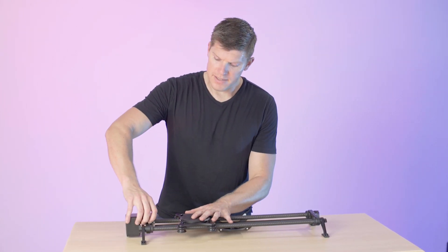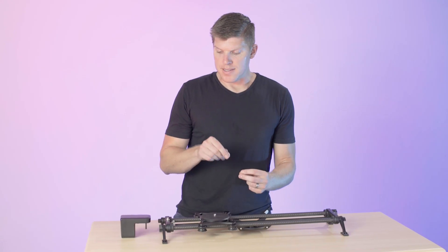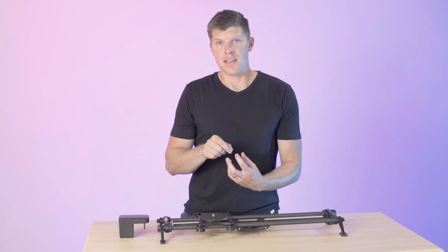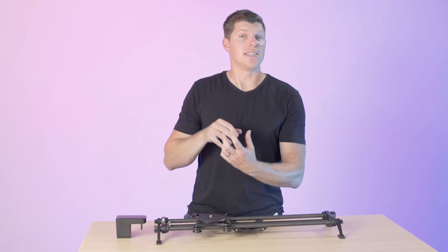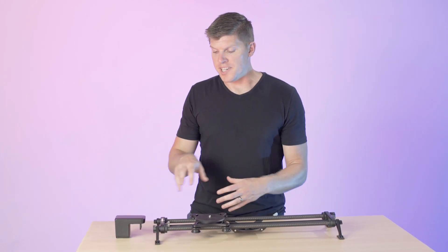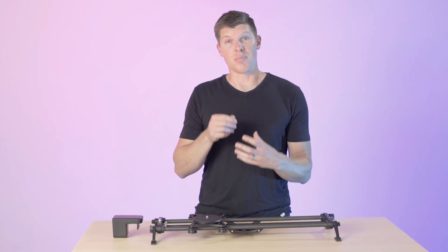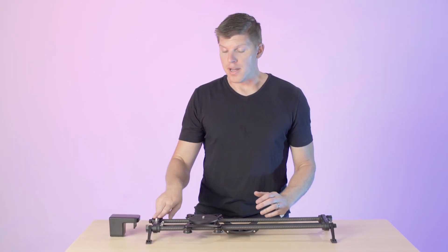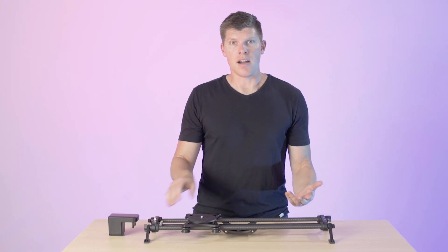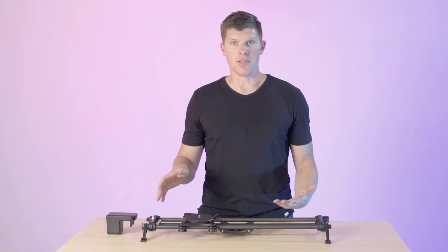On the old Evo Slider, this metal square piece was set in place on the pulley with a set screw. Now, if you add all of the weight on a vertical slider shot on that, it's going to slip. So we changed that fit from a set screw to a really, really strong press fit, so that's not going to slip on your vertical moves. If you have an older Evo Slider, you can upgrade to the new end plate. Go to our website, check it out, and you'll be able to use your old slider with the all-new high-torque motor and be able to go vertical.